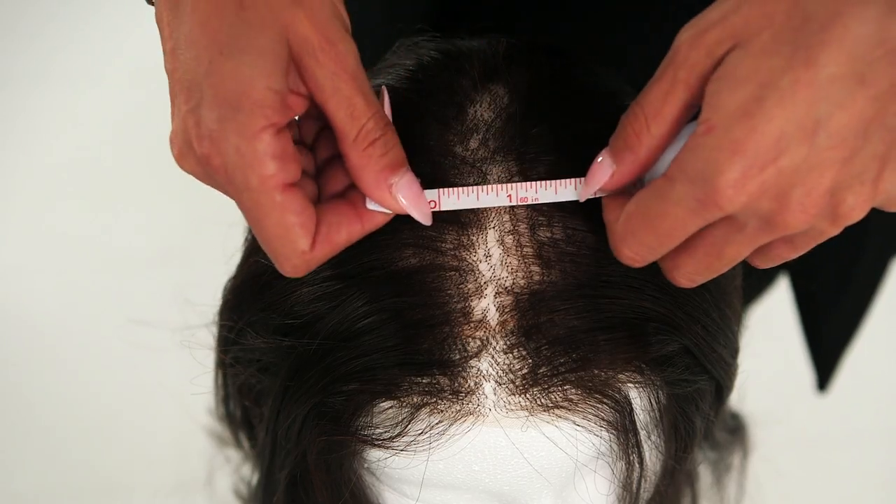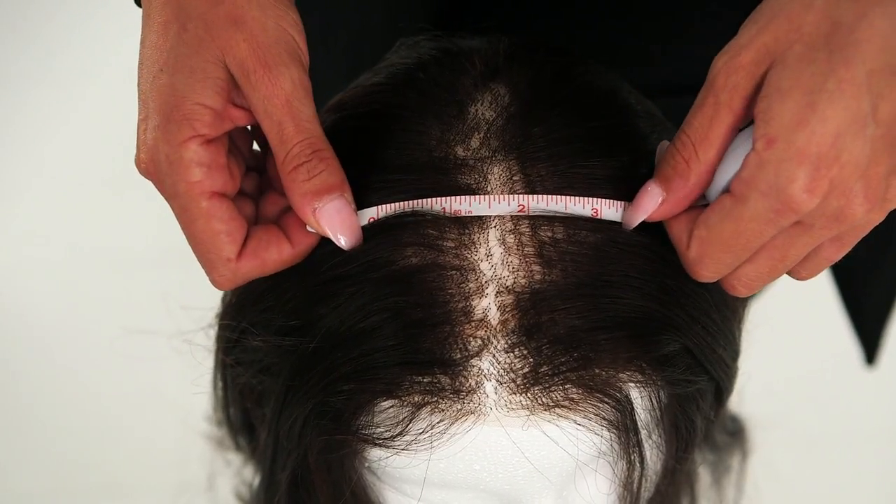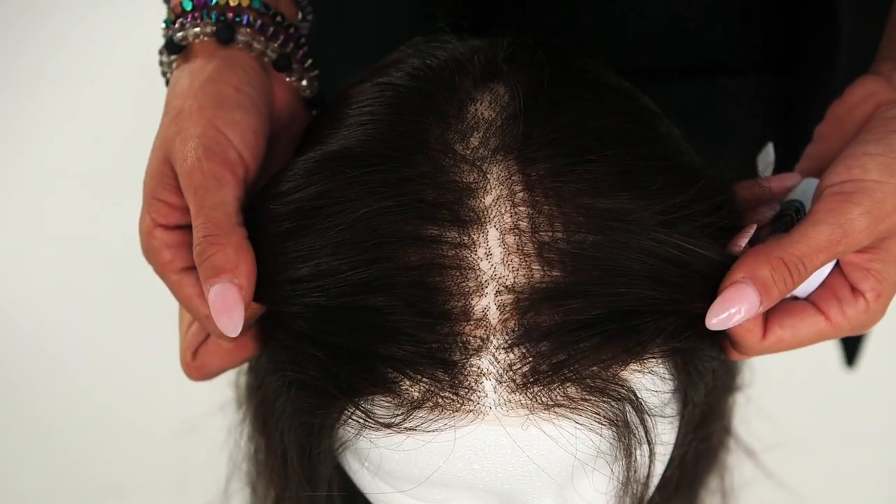To get the most out of your topper, measuring for the right piece is key. Simply measure the area where you are experiencing thinning or hair loss and add an extra half inch to an inch to the measurement, as you want your clips to securely attach to the healthy and sturdy hair.